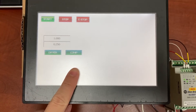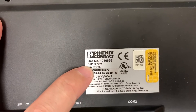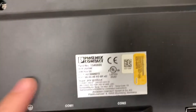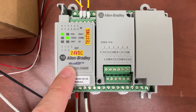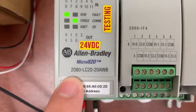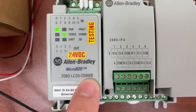This is the Phoenix Contact HMI. The model number is BTP2070W. And this is an Allen Bradley PLC Micro 820. The model number is 2080-LC20-20AWB.